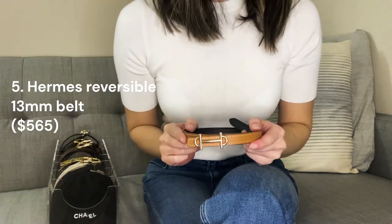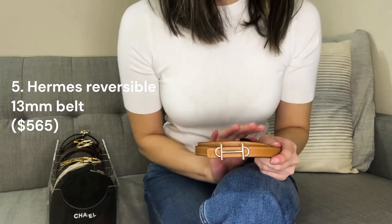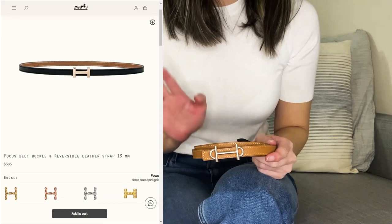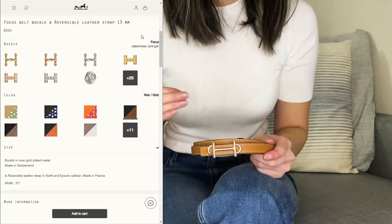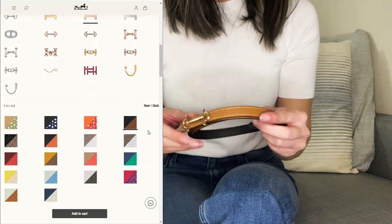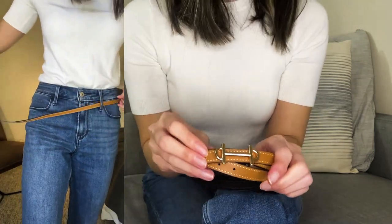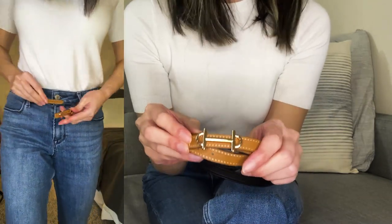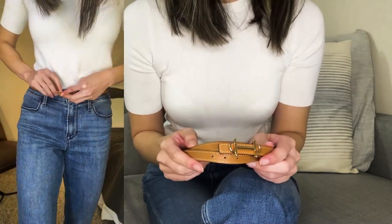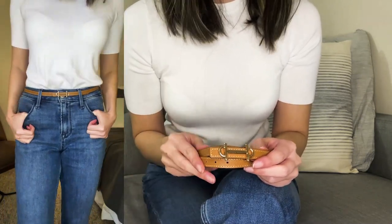This is my first ever Hermès purchase. The story behind it was my husband wanted a belt, and I didn't want to leave empty-handed myself — FOMO, right? Hermès has a huge option of customizable belts where you pick out your strap and buckle separately. I picked out the thinner 13-millimeter version in reversible black and gold — gold on one side, black on the other — with rose gold plated brass hardware. I believe this buckle style is called the Gamma Buckle. The size I got sits right above my hip, so it's too big to wear at my waist to cinch a dress, but it works great with all of my trousers and pants.